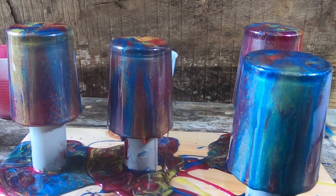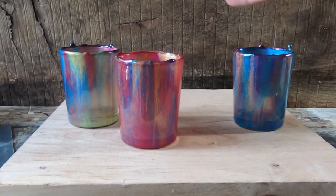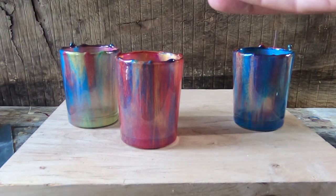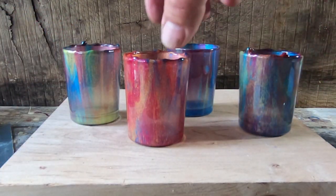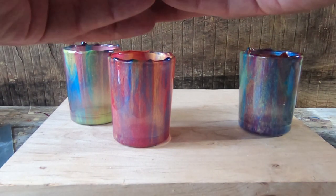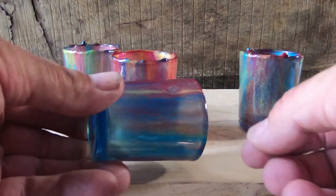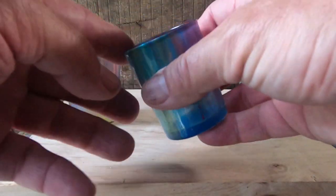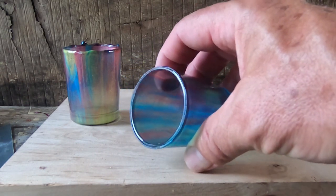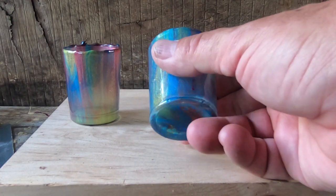I'm gonna let them set up for 24 hours and then come back and look at cleaning the tops off. I've let these things dry for over 48 hours now and they came out really cool. The colors — I'm really happy with them. The one that I dropped ended up with a couple bad spots. I took the first one and experimented with getting the stuff off the top and it came off really nice. It doesn't have to be perfect because it's going to be sitting up and you're not really going to see the top that much.